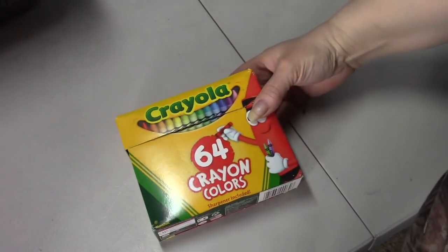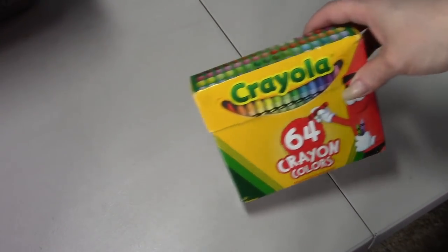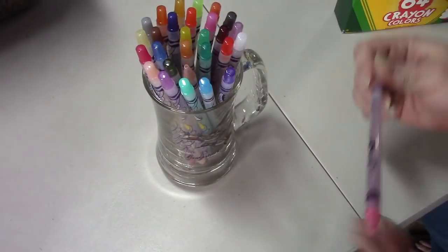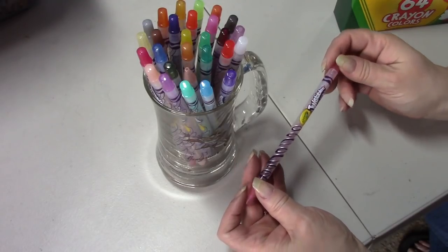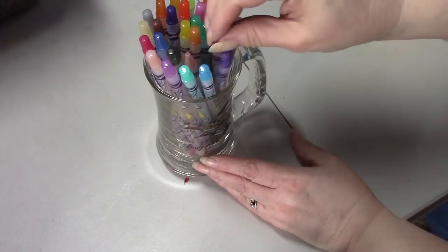I have the 64-count Crayola crayons because Ann and I did that as a Crayola challenge last year. I also have the Crayola Twistable pencils - yes, these are the pencils. So see, I do have some things that are budget-friendly. I'm putting things away as I'm talking because it makes it so much easier.